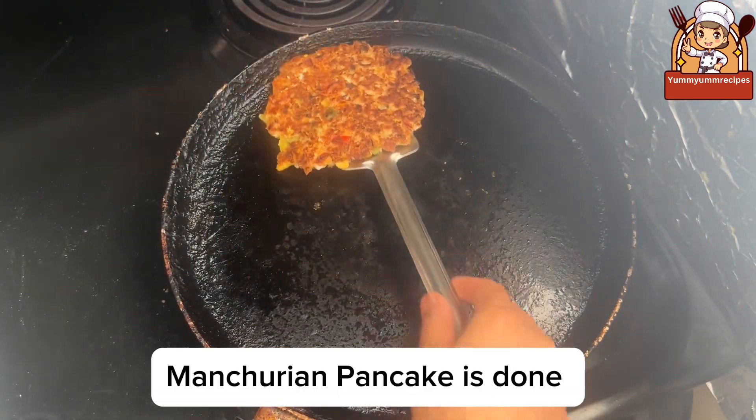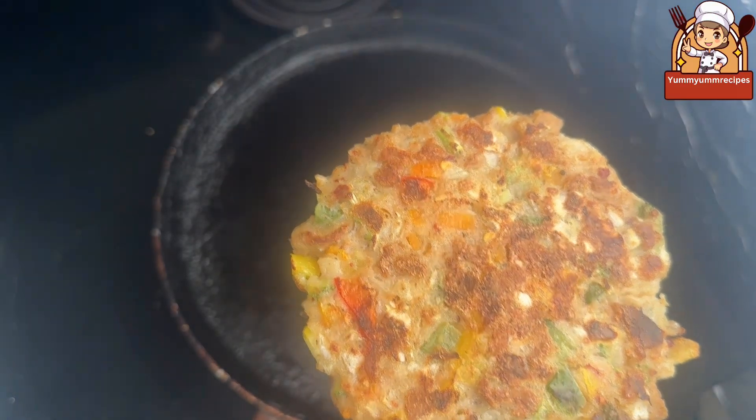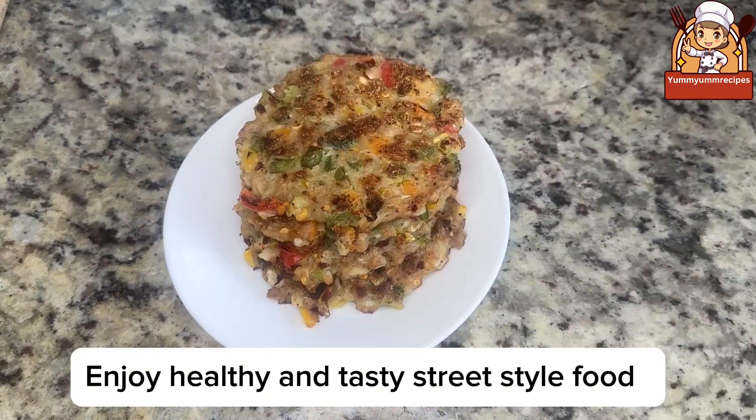Manchurian pancake is done. Ready to serve. Enjoy healthy and tasty street-style food.